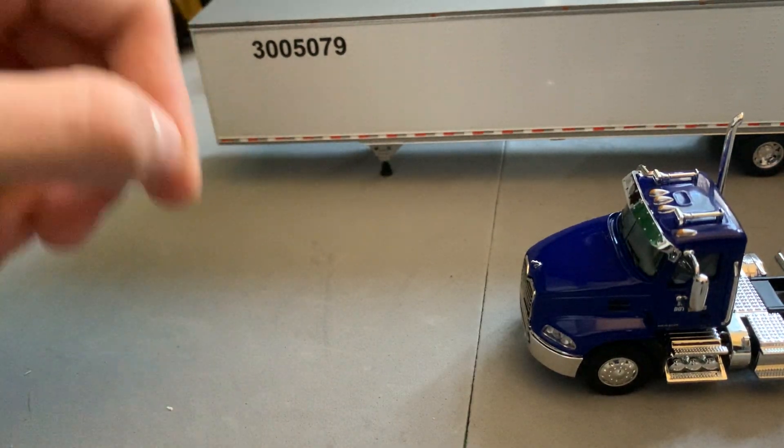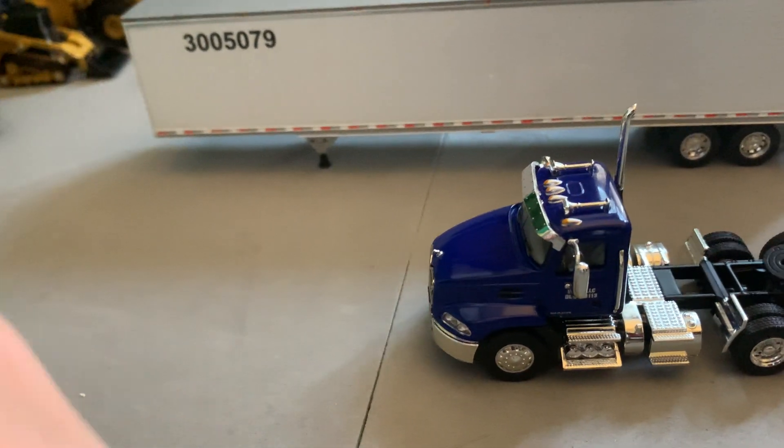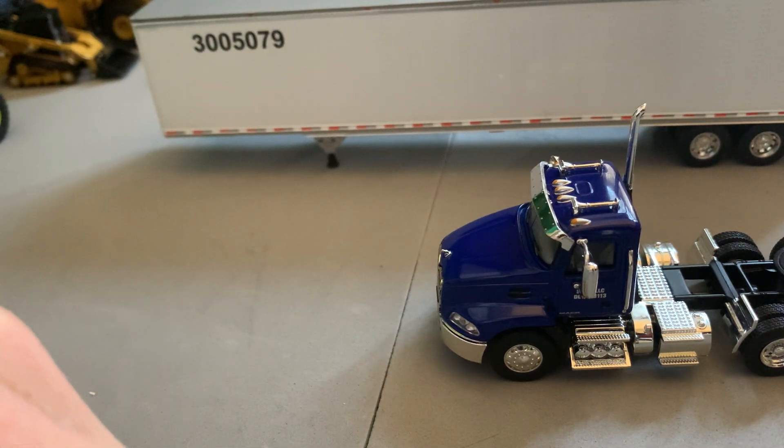And that is the diecast haul for this week. Hopefully you guys enjoyed — I'll see you all in the next one.